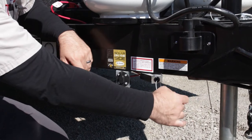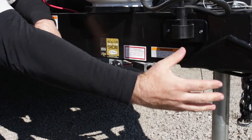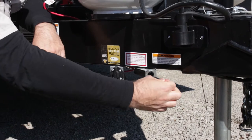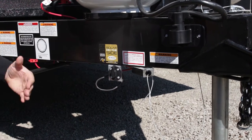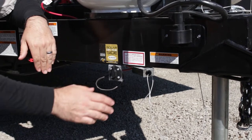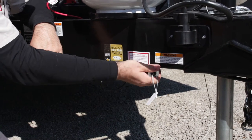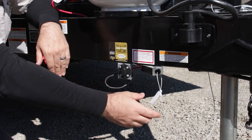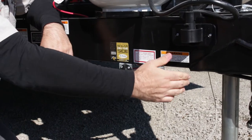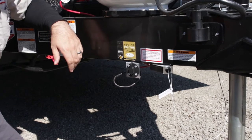This is your breakaway switch — just a safety device. It will be attached to your vehicle during travel, and if the trailer becomes disconnected from the vehicle, this cord will pull and pop out of the box, bringing the trailer to a stop instead of barreling down the road. Do not use this as a parking brake — that will damage the box and your brakes as well. There is a safety tag on there: do not leave it out for more than 20 minutes, as it will damage the system.